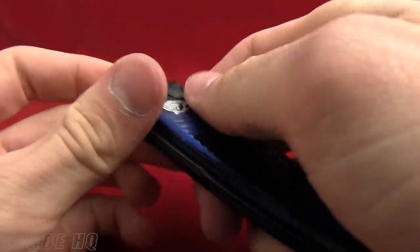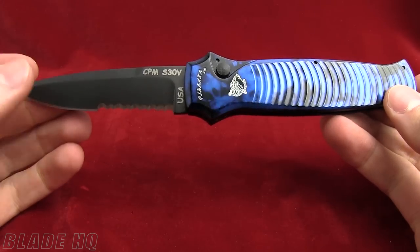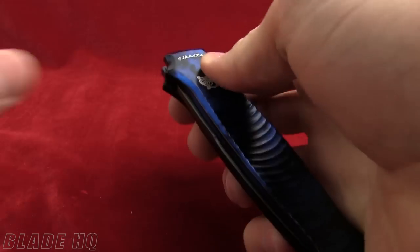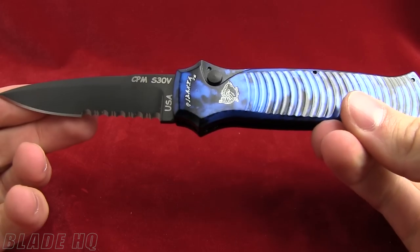Today we're taking a look at the Piranha Bodyguard. It's a very solid side opening automatic knife. Let me show you that firing again. Very hard firing, solid lockup on this knife.